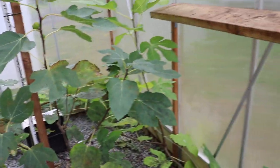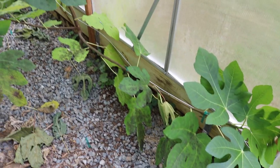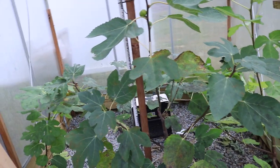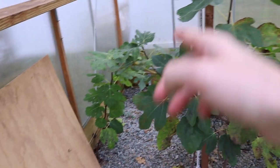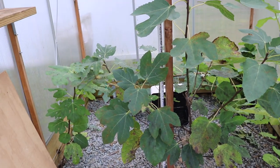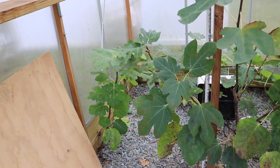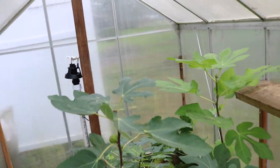The trees did grow really quite well, but the problem was they never set fruit. The Kernel Litmus was never going to set fruit - it's just a more stingy variety. The Col de Mont Blanc could have, and so could have the Panache, but they didn't because they just didn't have enough water. So I didn't really get any fruit out of this system.